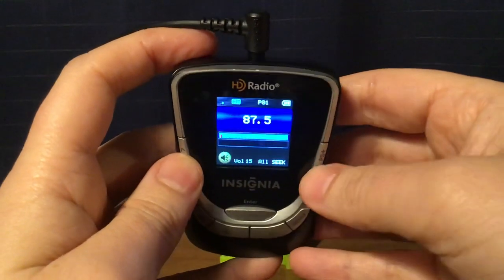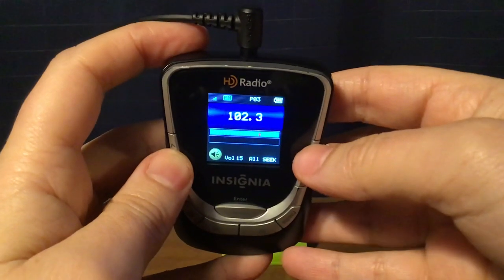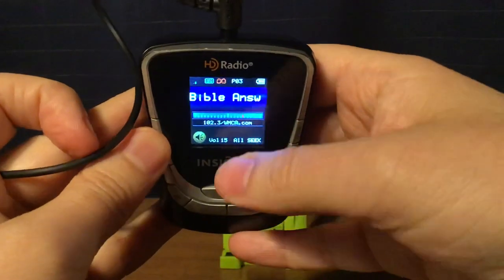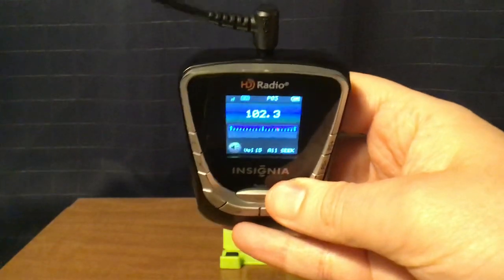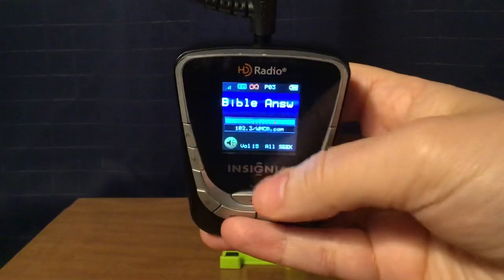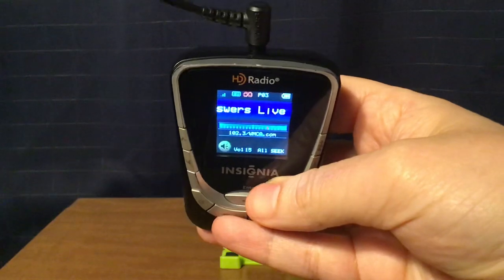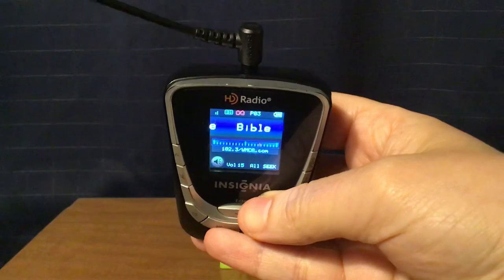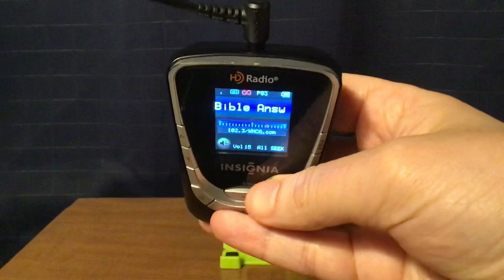I also wanted to show you a channel which uses the RDS function. There it is — 102.3. They'll either show the station information or programming that's on there. That infinity icon right here is where it'll show RDS information, if available for that channel. If you cannot get an HD signal, that's a pretty neat feature.